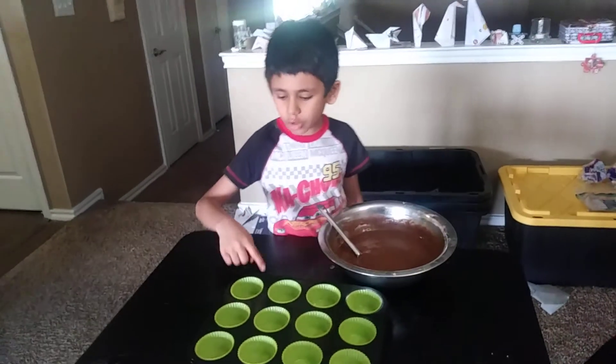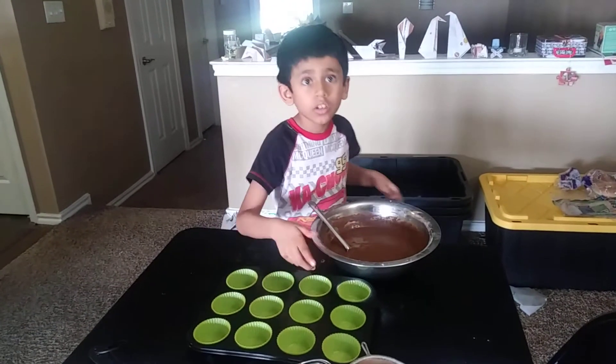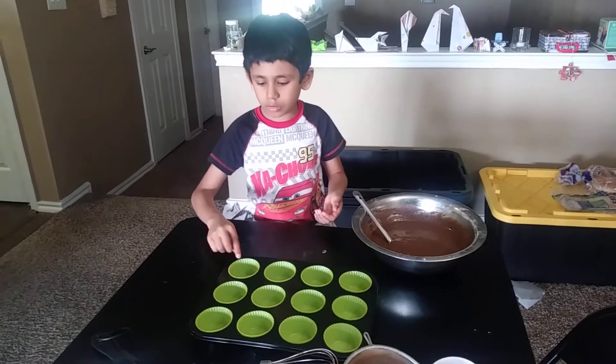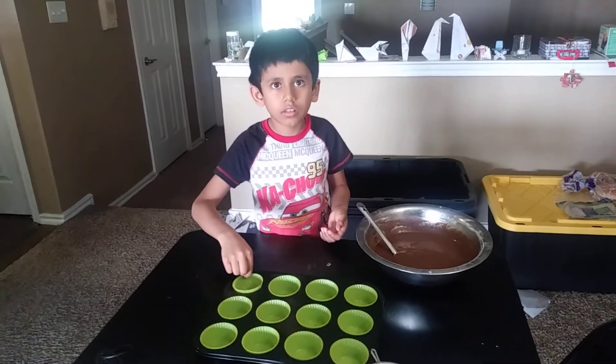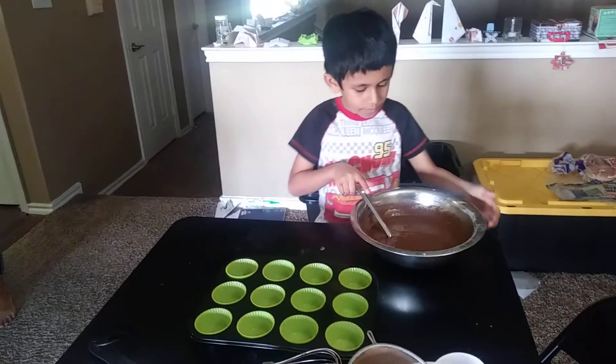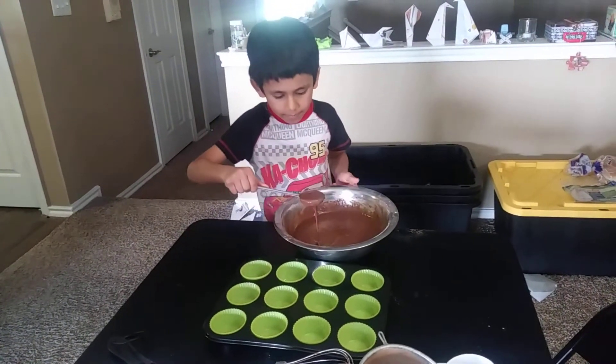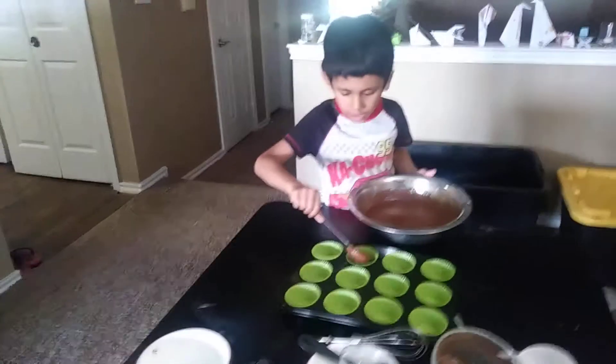I've already applied some oil to the mold so the muffins don't stick when they're ready. Now I'll pour the batter inside the mold.